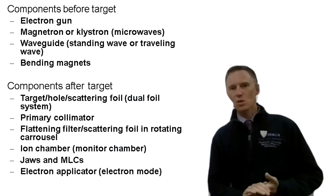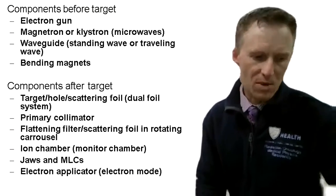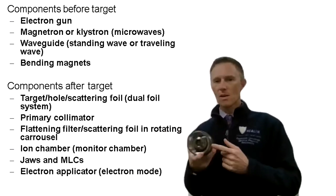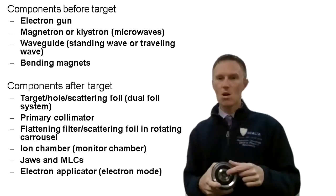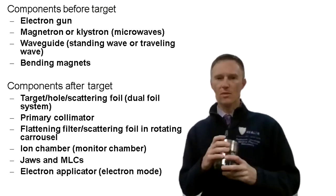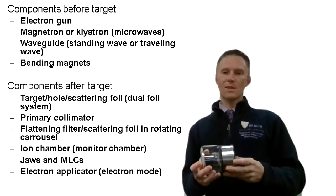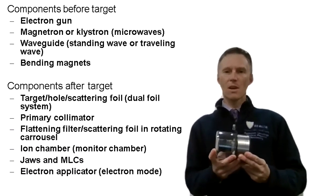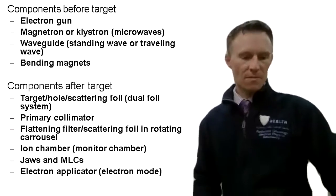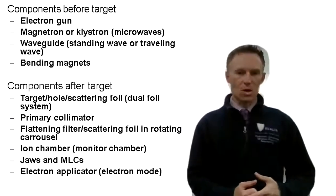The first component you would come across is the electron gun. I have an example of one here, but inside there is a filament — that filament gets hot and electrons are emitted from it. This is one example of an electron gun taken out of a linear accelerator. You've probably seen something similar to an x-ray tube, though this would be significantly larger to produce more power and current.